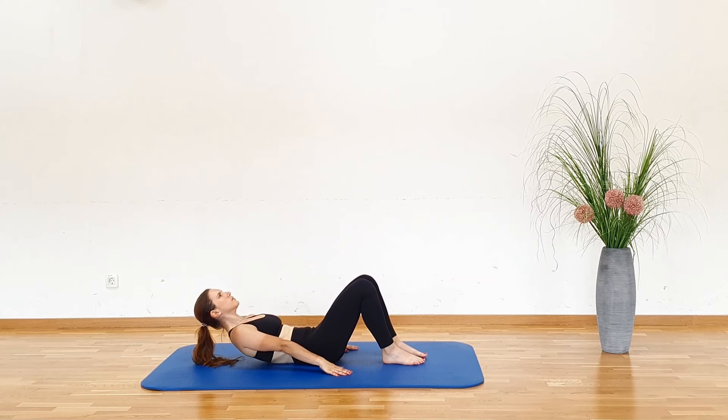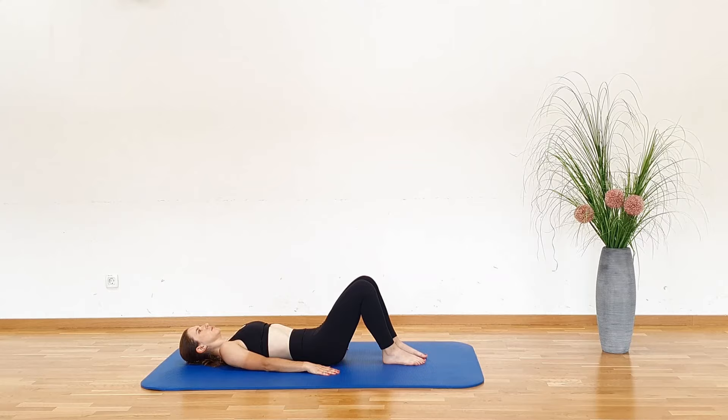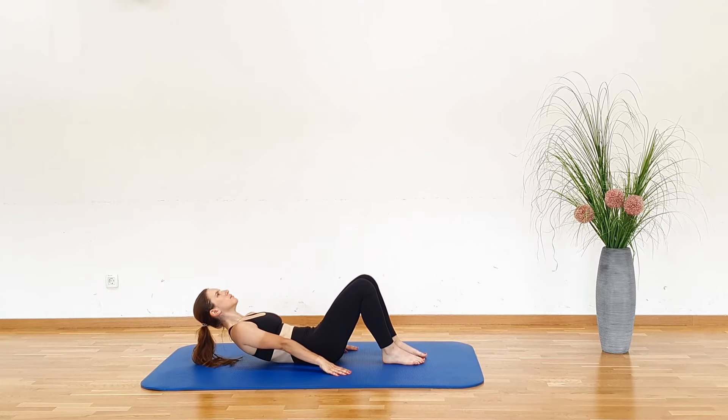As you lift your body, exhale, and as you return to the starting position, inhale.